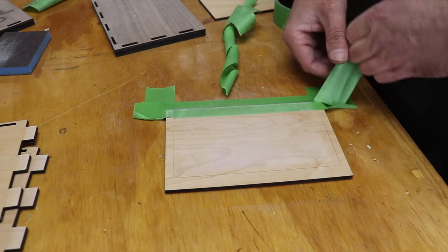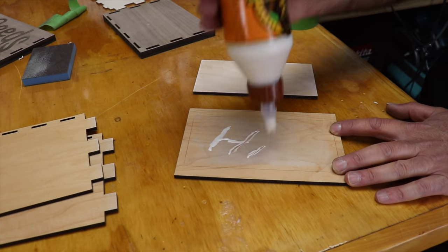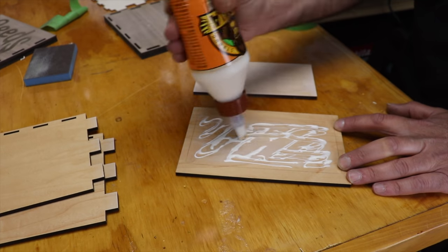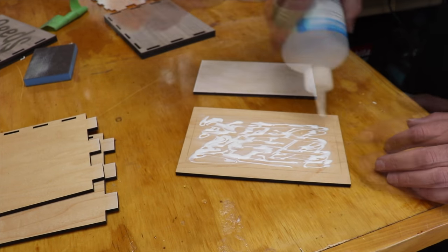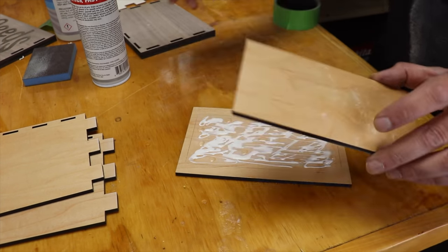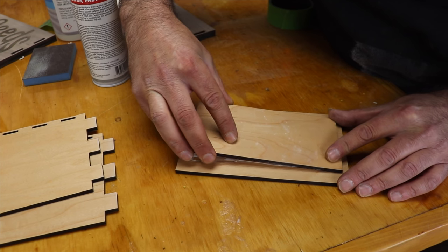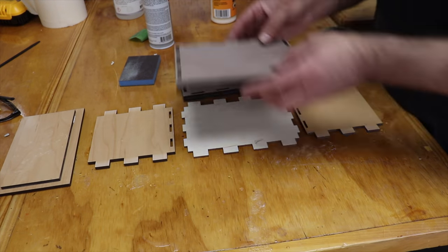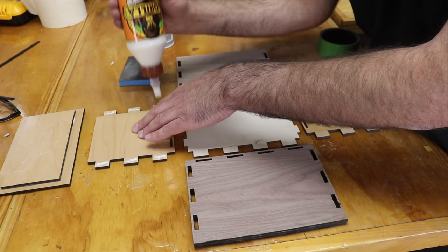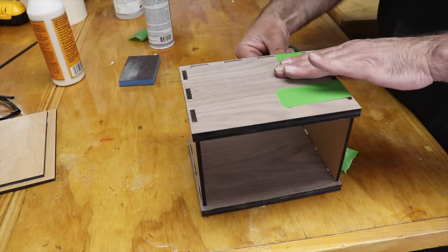Then it was time to get this glued together. To speed things up, I used a few dots of CA glue with my wood glue and then sprayed activator on the section it was going to be up against. The CA glue bonds instantly on contact and serves as a clamp for the wood glue. Then I got a drop of wood glue onto each of my box joints and used painter's tape to clamp this together as it dried for about an hour.